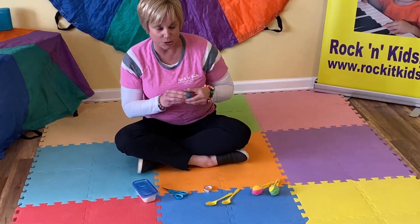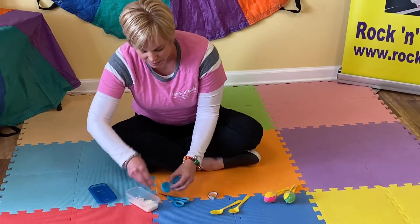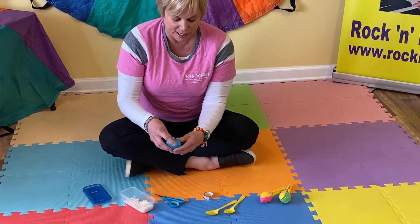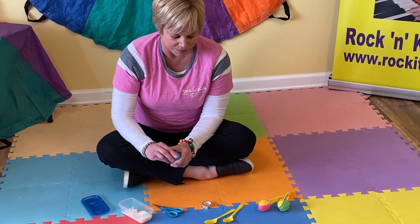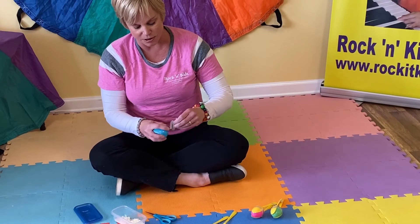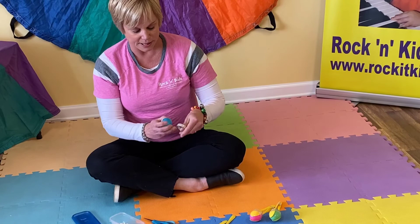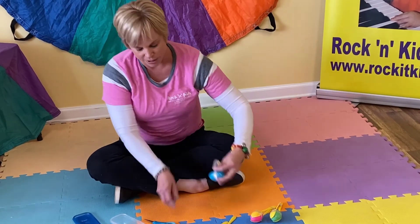So first thing you do is you put some rice inside of your egg, just like this, and close it up. Then you want to put some tape around it so that the rice doesn't come out. Just tape it up — you might need your grown-up to help you with this. There we go.